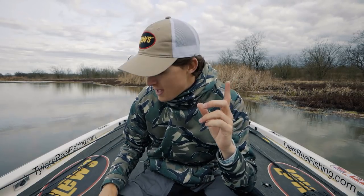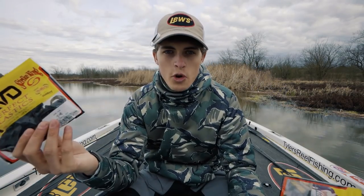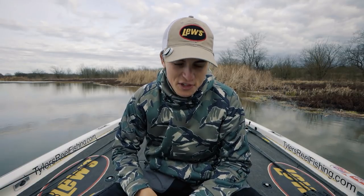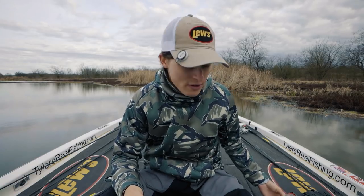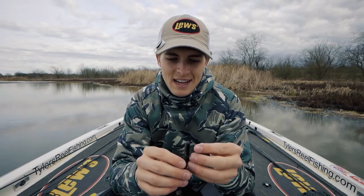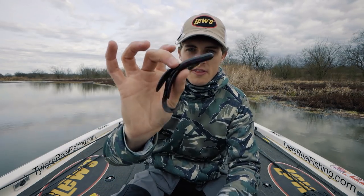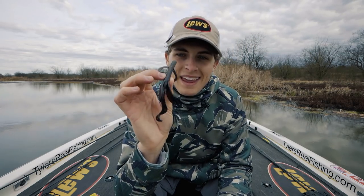The first one is the Strike King Game Hog. Zoom made the Brush Hog, which is kind of the Kleenex brand-name version, but this soft plastic creature bait just catches the snot out of them. In my opinion it's the best creature bait for Texas rigs, Carolina rigs, and any other bottom-contact rig — slither rig, split shot rig — there are so many different ways to rig it. The four-inch size is incredibly versatile and can catch fish in so many different scenarios.